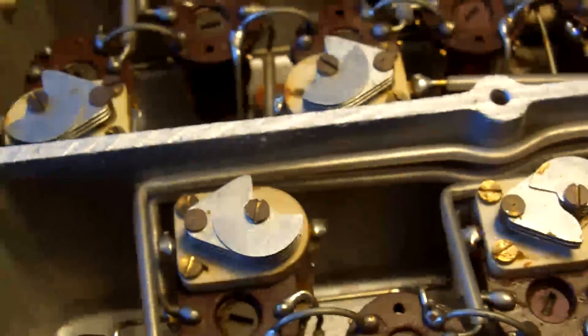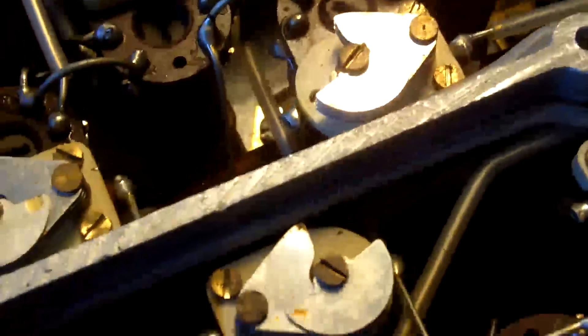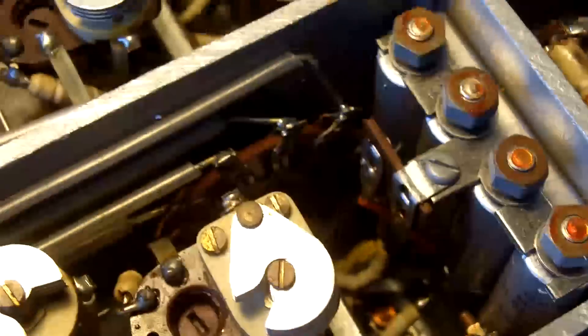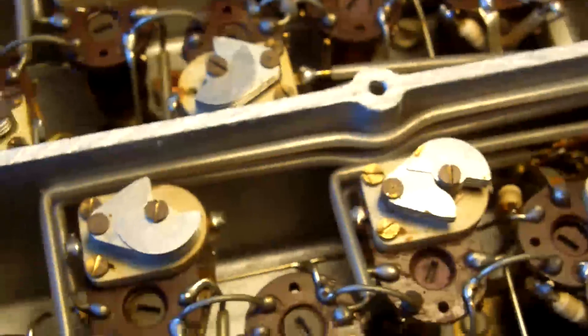But isn't that a lovely bit of engineering? Everything there is mechanically stable, and I guess to some extent it's thermally stable as well. Anyway, I'm glad I opened that up. I'm not adjusting anything because that would be silly.